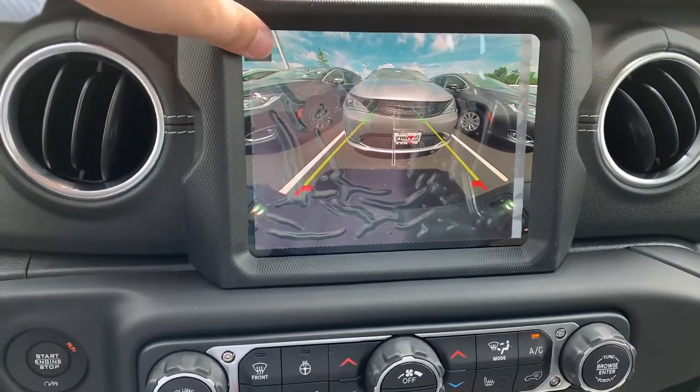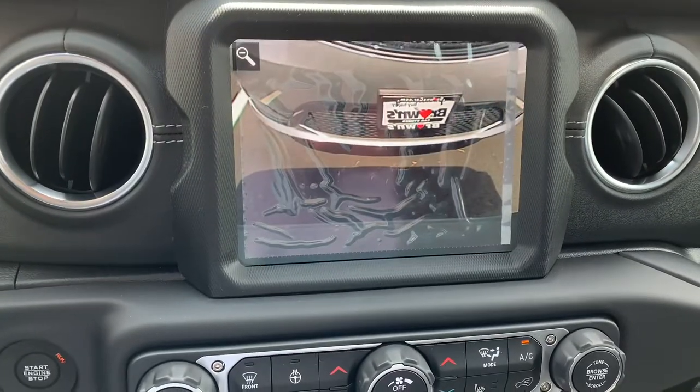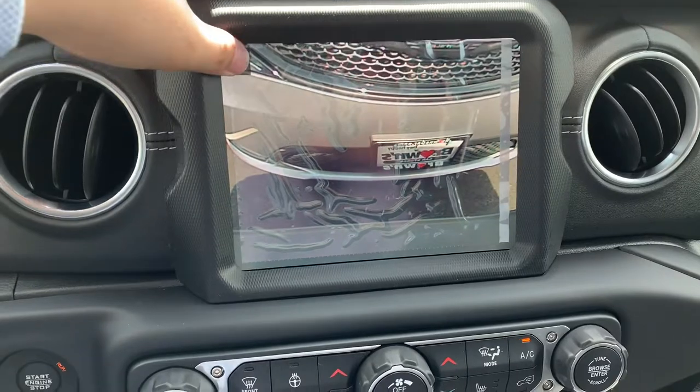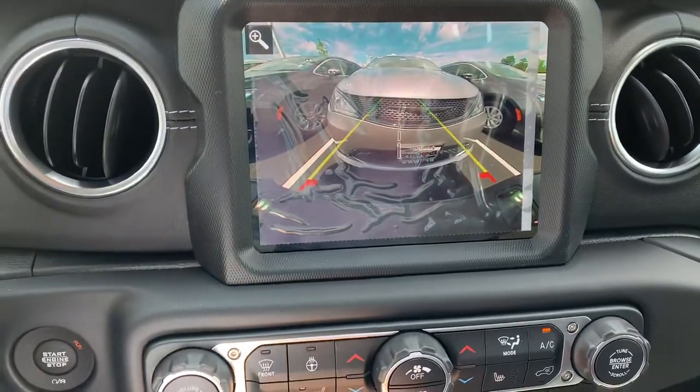As we park back at the dealership, I get to show the rear-view camera. Thanks for watching — if you enjoyed it, please give it a like and a comment, let me know your feedback, and subscribe to see more videos. I look forward to seeing you next time.